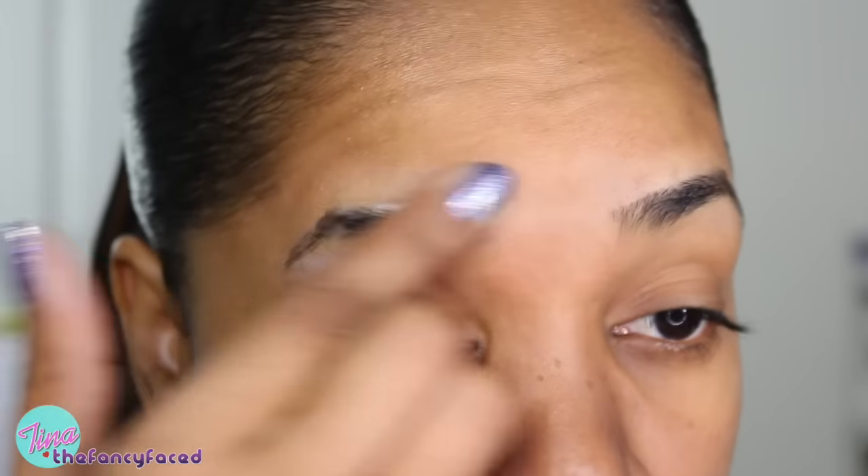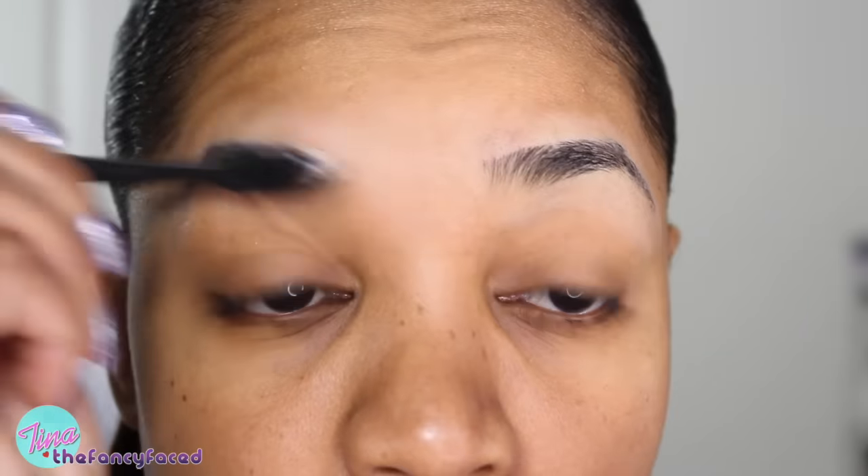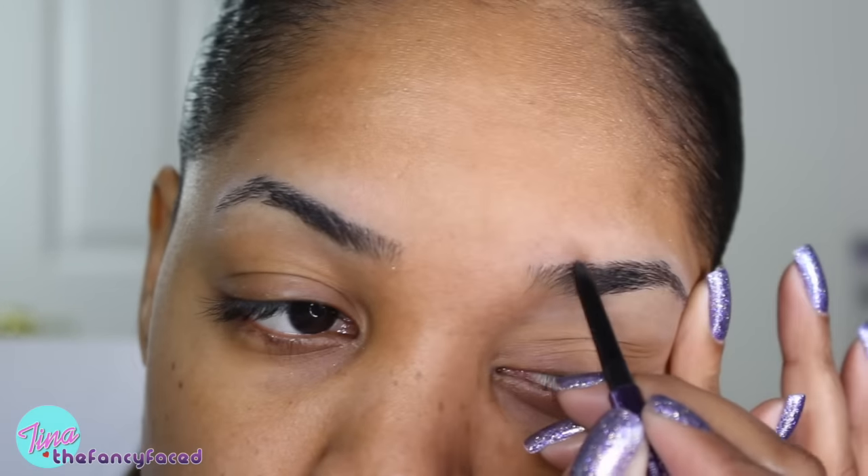Hey there guys! Let's get right into it. As usual, I start out with my brows and I apply some eyeshadow primer around my brows. I recommend the NARS Smudge Proof Eyeshadow Base for this purpose. I'm just brushing that through using a toothbrush. Now I'm going in with my Brow Beater Brow Pencil from Urban Decay in the shade Dark.